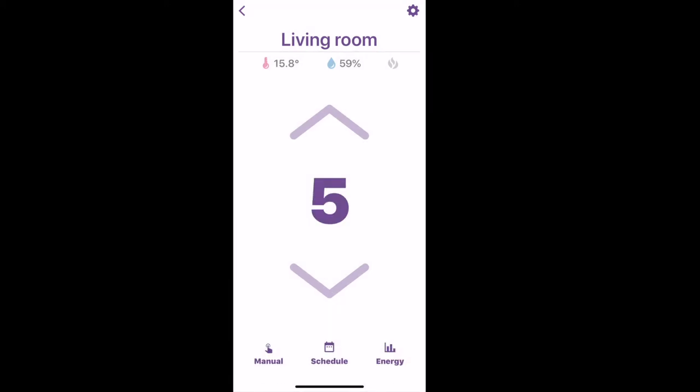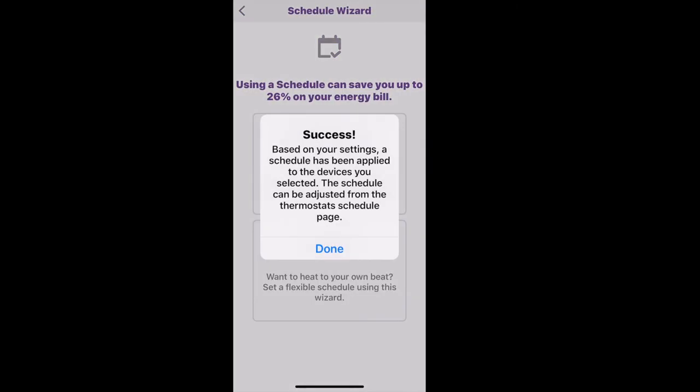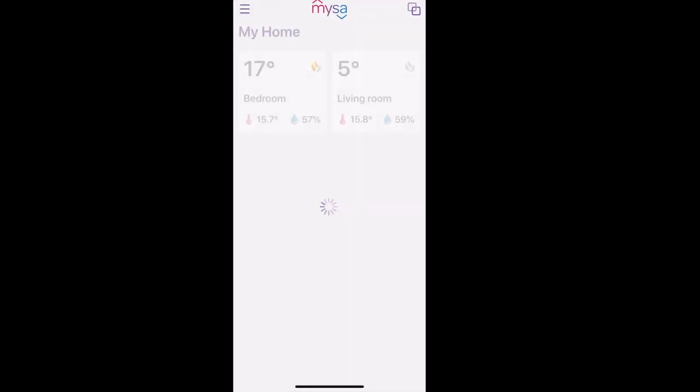16 degrees Celsius is a little chilly in the winter, so you can adjust that yourself. Just keep in mind that when you manually adjust the temperature for your schedule, you have to go through and adjust every day so that it's the same.